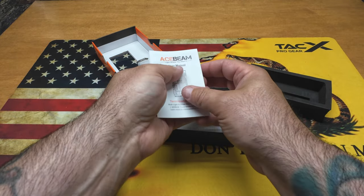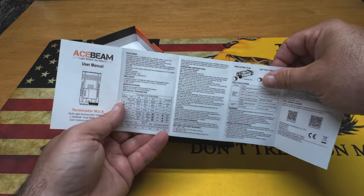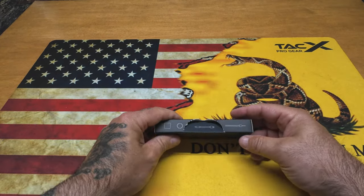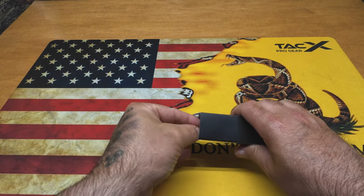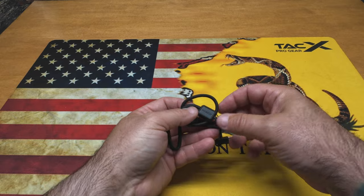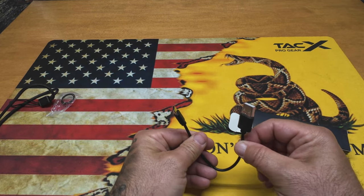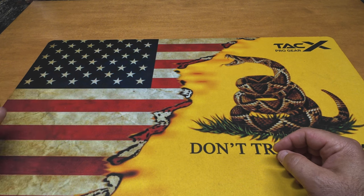We've got some literature in the bottom - a user manual which I didn't go through; I just figured the light out on my own because it's not terribly complicated. It's written in Chinese on one side and English on the other with the lumen levels and all the good stuff. Now let's see what comes in the accessory box. We've got some O-rings, a nice lanyard that says Acebeam on it with a little pull tab so you can cinch it on your wrist so you don't drop it. Also a USB-C to USB-A cable. And of course, everyone's favorite - silica packets. That's what comes in the box.